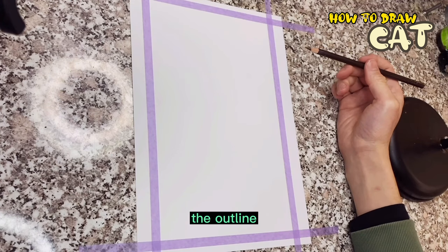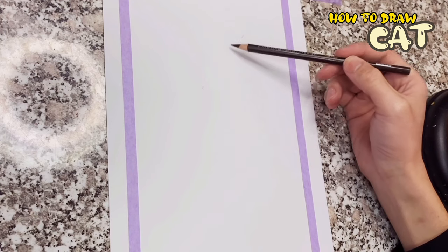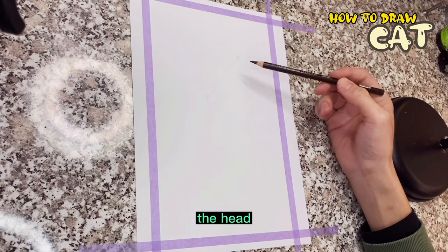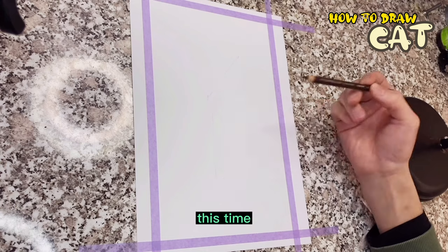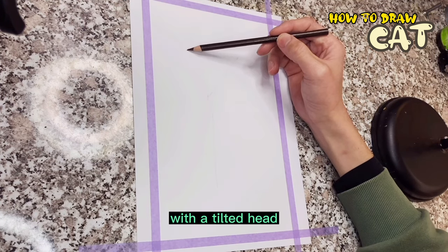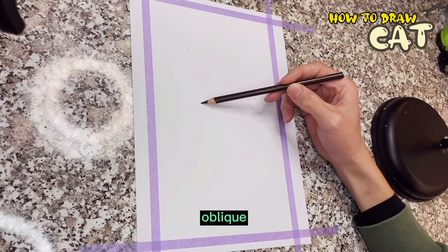When you start to draw the outline, first draw a center line for the cat's head. The center line is very important — the head and body both have a center line. This time I plan to draw a kitten with a tilted head, so the center line of the kitten's head is oblique.